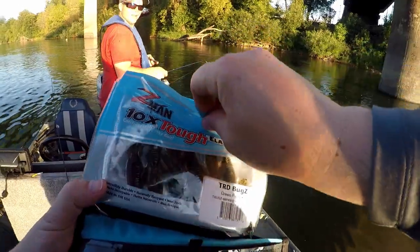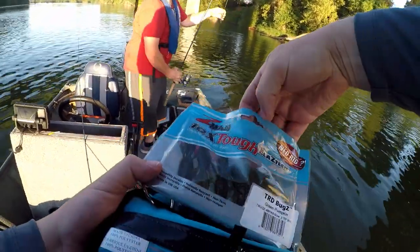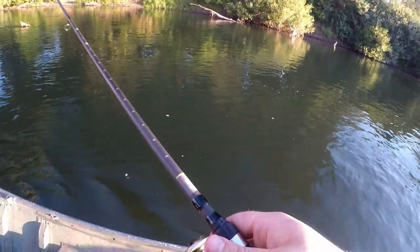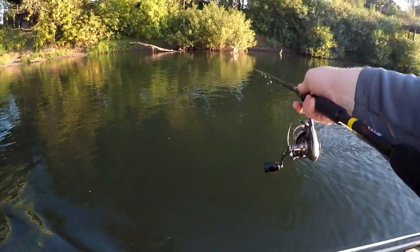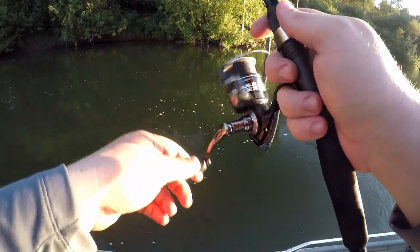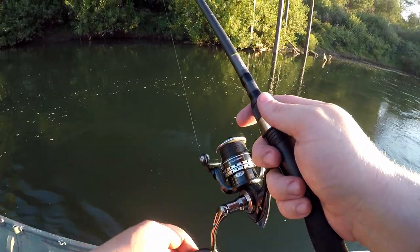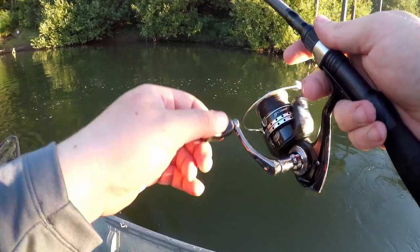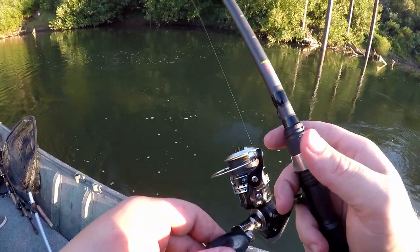I saw that load up. It's because it's fishing with me — the impossibilities are endless. I see them all the time, I just never catch them. Come back. That was a pike minnow bite — just real fast.